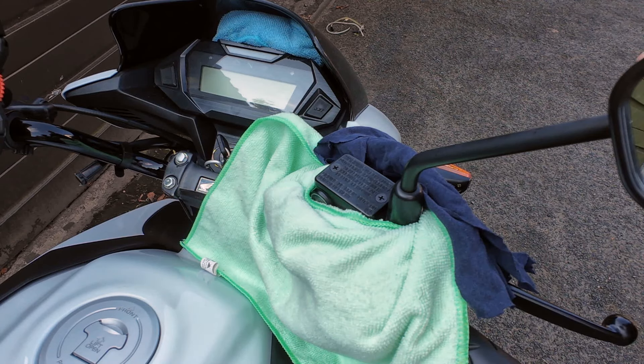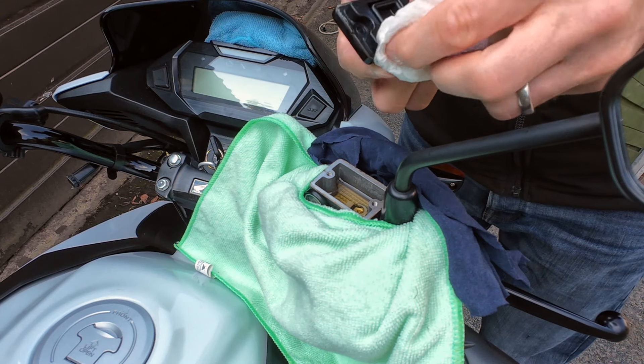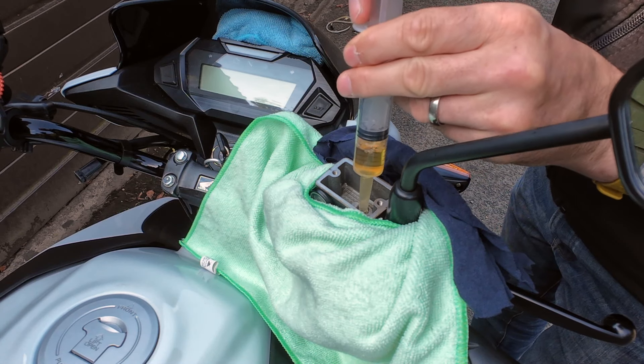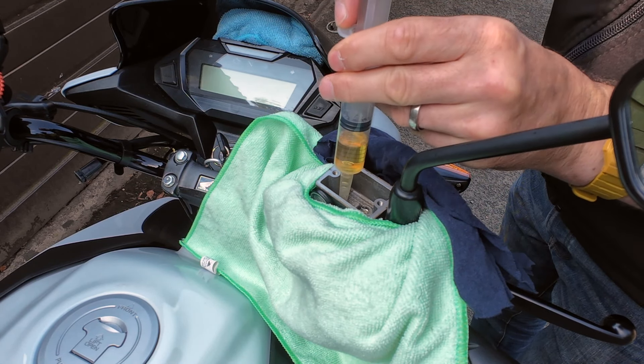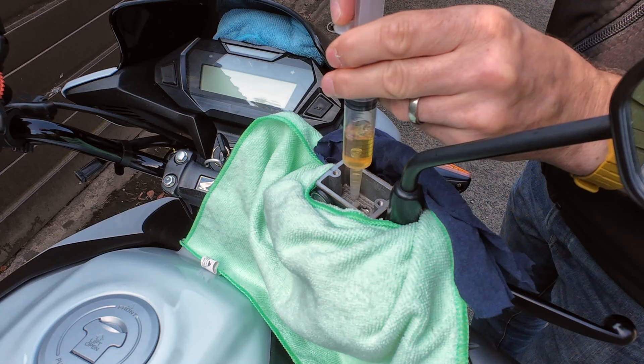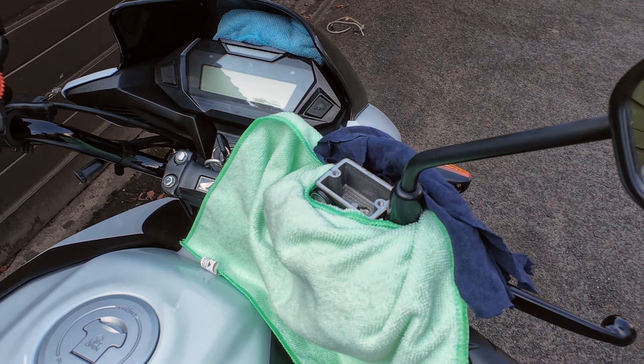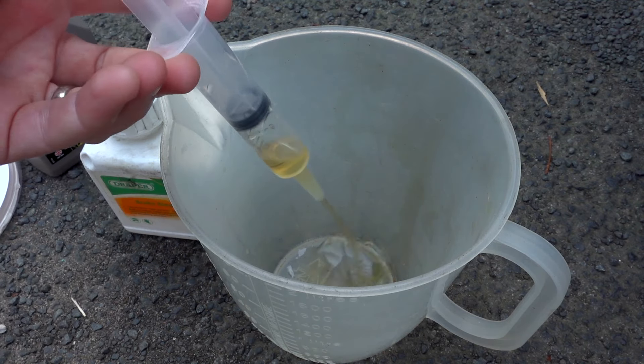Now we can take off the cap on the reservoir carefully. I just wipe some fluid off the seal there. I'm going to use the syringe to suck out the extra brake fluid from the reservoir so we don't have to push it all through the pipe, and I've got a jug to dispose of the old stuff.